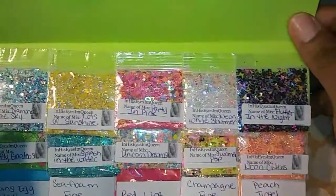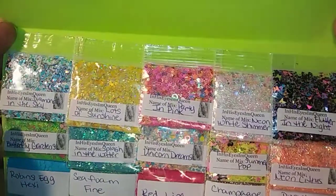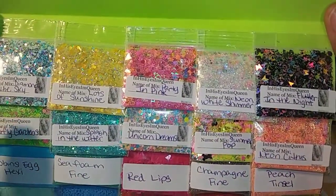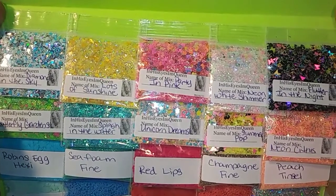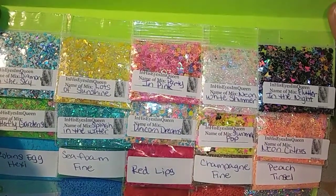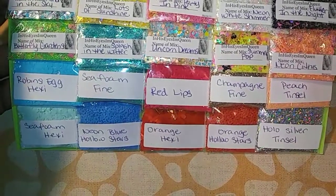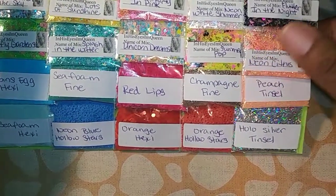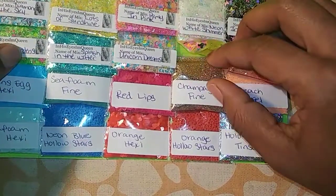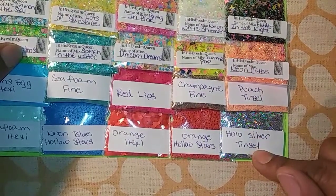Now I will show you guys the mixes and glitters. For the mixes you have: Diamonds in the Sky, Lots of Sunshine, Party in Pink, Neon White Shimmer, Flutter in the Night, Butterfly Gardens, Splash in the Water, Unicorn Dreams, Summer Pop, and Neon Citrus. For the glitters you have: Robin Egg Hexis, Sea Foam Hexis, Sea Foam Fine, Neon Blue Stars, Red Lips, Orange Hexis, Champagne, Champagne Fine, Orange Hollow Stars, Peach Tinsel, and Holographic Silver Tinsel.